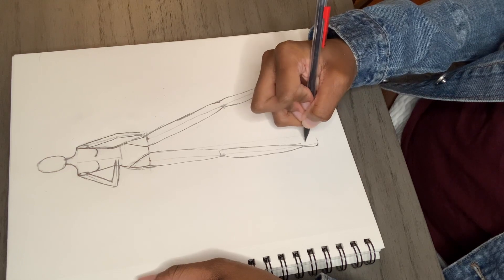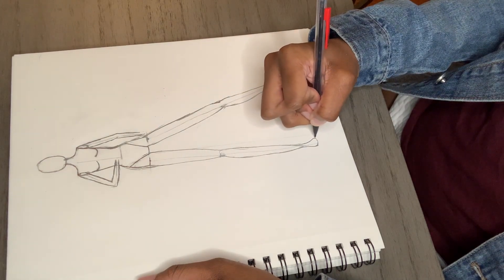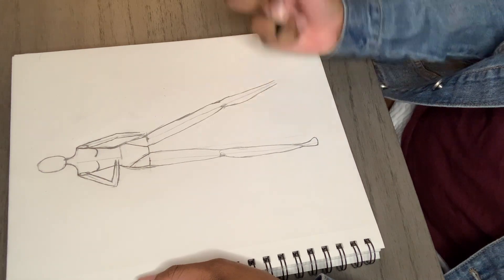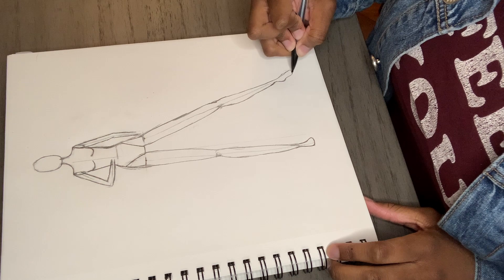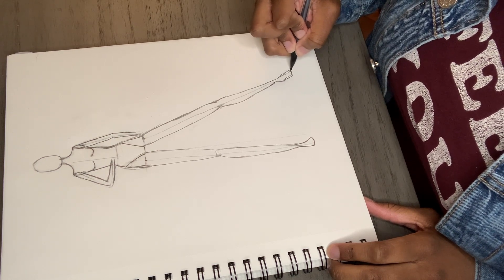For the first foot, we are looking at it head-on, so it would be a lot easier if you just drew a triangle first, then curve the sharp point and you should get this look. Now try to draw this other foot to the best of your ability or just to your liking — this is just how I drew mine.